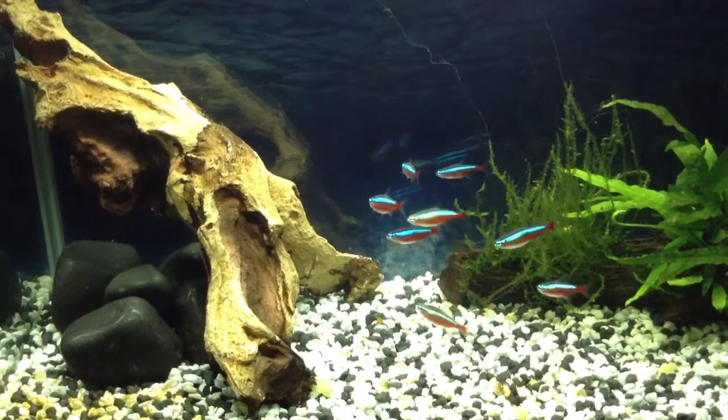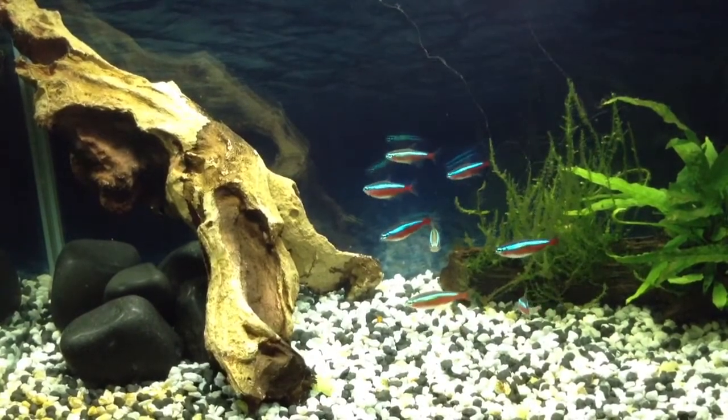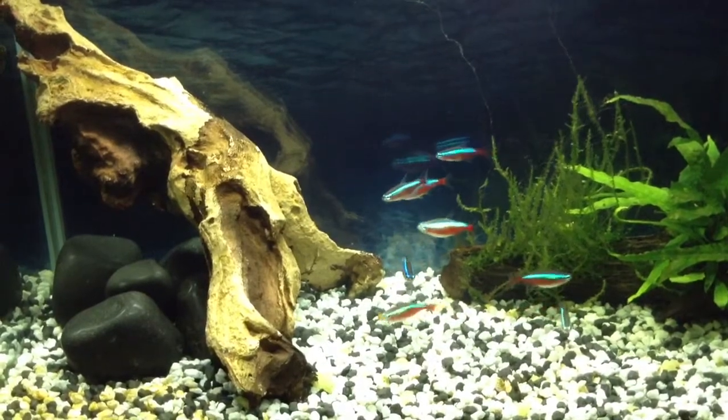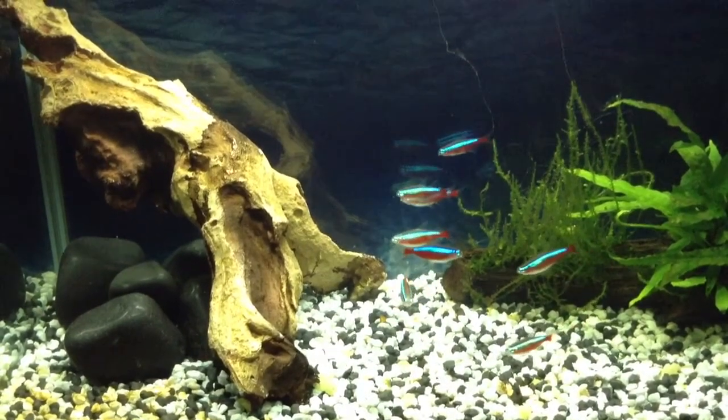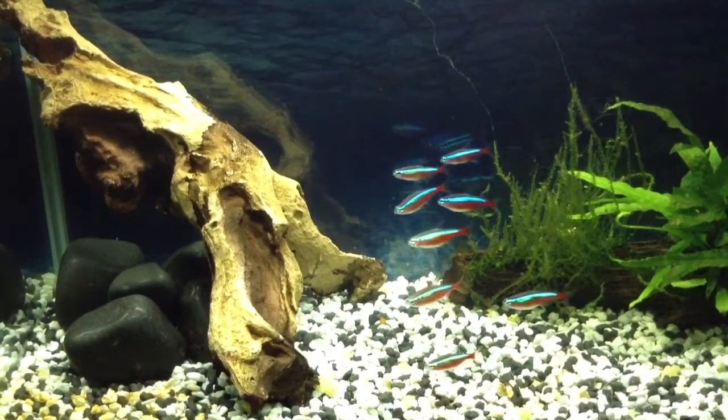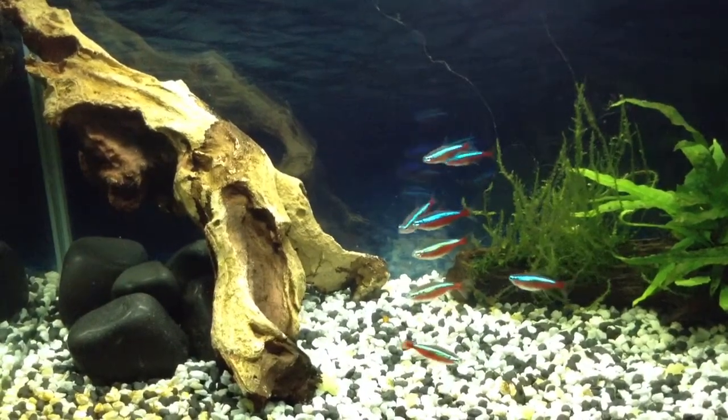Like today for instance, I changed the carbon, cleaned the Biomax, cleaned the filter, cleaned the ornaments, and cleaned the glass. And when you do it like that on a set routine, it's not a chore. It takes just a few minutes, and it's all good.